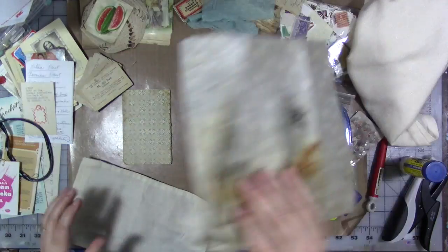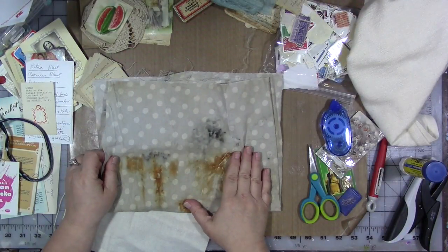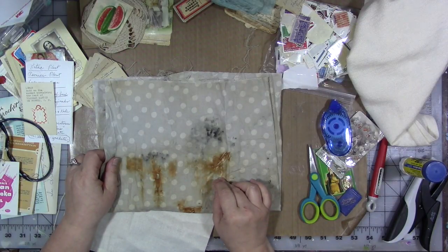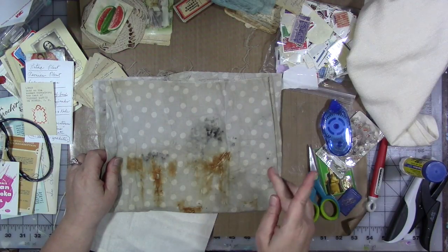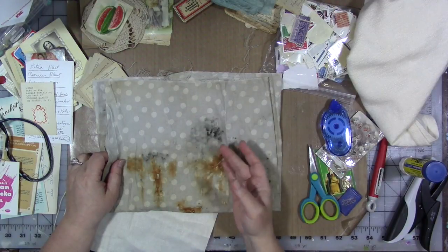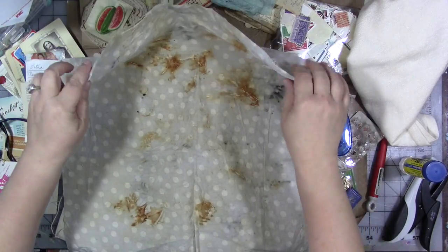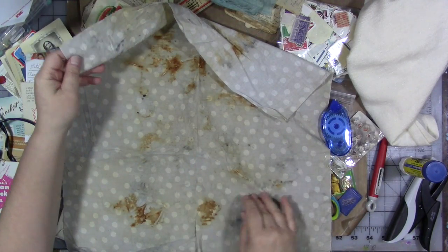I have this distressed cotton that I made — I just wrapped this cotton fabric up with things that would get rusty or inky, plant material, rusty metal, and soaked it in vinegar. There's a bunch of videos on how to do that here on YouTube. Isn't that just gorgeous? So we're going to use a piece of that. We're going to rip it because I want the ripped edge.